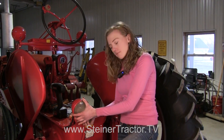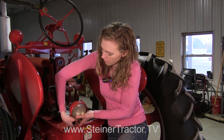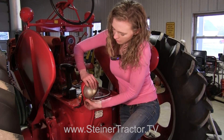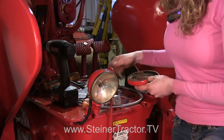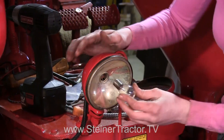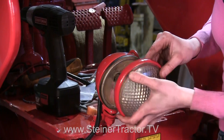One of the final steps in the 12 volt conversion is to change your light bulbs from 6 volt to 12 volt. You'll do this on both your headlights and your rear lights. On a Farmall tractor there's a ring held on by a screw at the bottom, and you can pull the ring and the lens off. There's the old light bulb — here's a new 12 volt light bulb. It goes in like that and then we'll just replace the lens right back on.